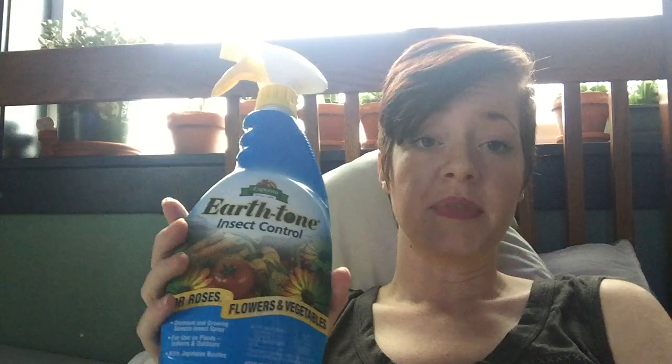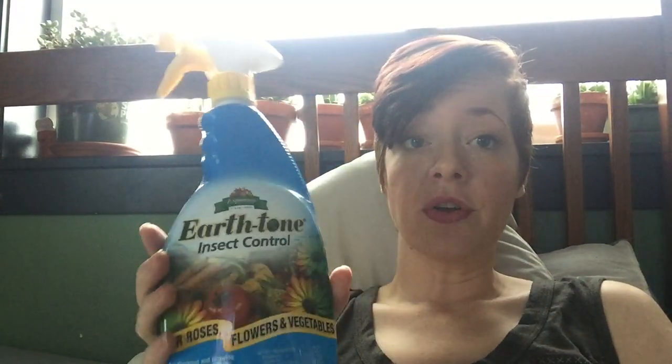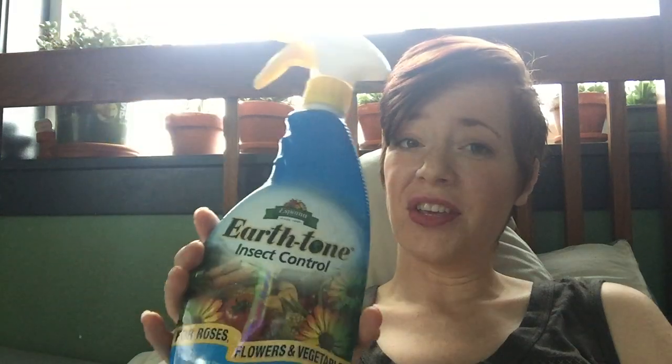It only lists the active ingredients, which I don't really like. The active ingredients are pyrethrins, which is an extract from pyrethrum — a flower that makes a great pesticide. You can actually make your own out of the flowers. A lot of natural insect control sprays will have some form of pyrethrum in it. It also contains canola oil, which leans toward it being a dormant spray, since oil sprayed on plants during the summer can cause a lot of photosensitivity and sunburn.